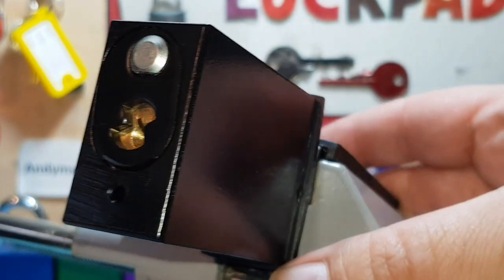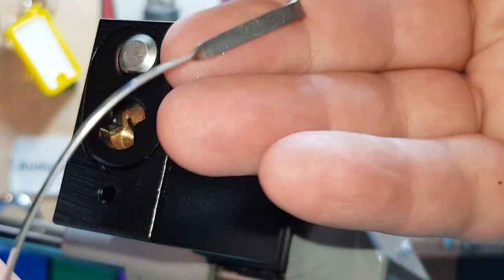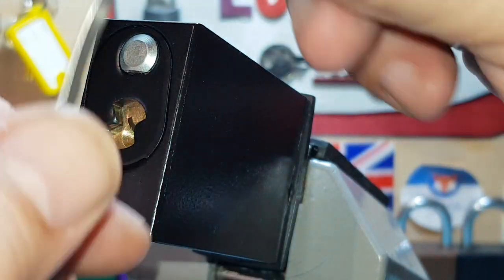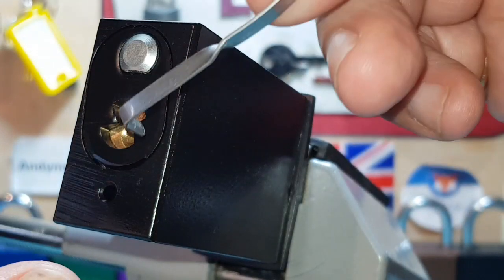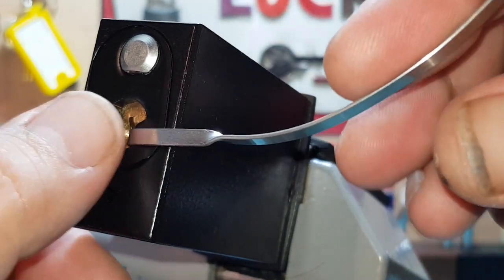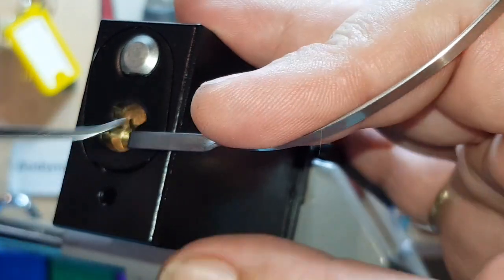I'm going to use something I haven't used for quite a long time — it's one of Dark Art Lock Picking's tension wrenches that he made a set of three for me. This is really awkward to get into where it is, it's a very small keyway. I needed something that's going to fit in the bottom, and we're going to use a short hook.